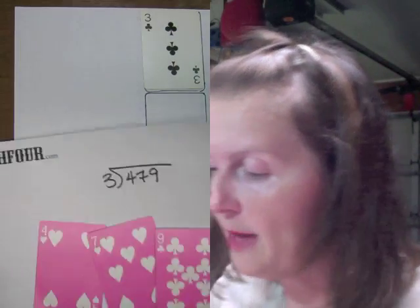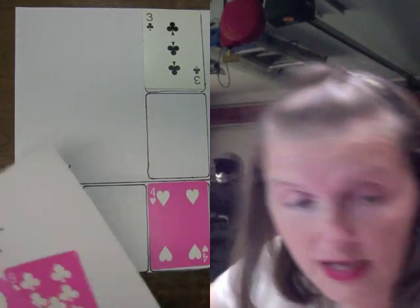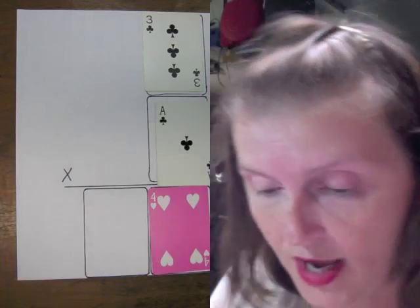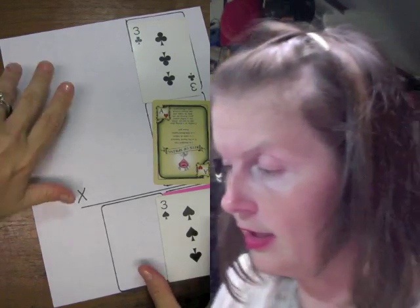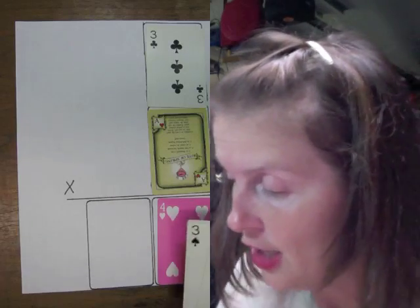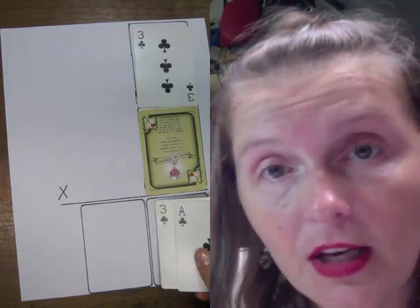The first thing I'm going to do is take the 3 and put it there. For 479, I take the 4 and put it in this spot. Now my question is: 3 times what gives me 4? Well, 3 times nothing gives me 4, but 3 times 1 gives me 3. So 3 times 1 is 3, which is as close to 4 as we're going to get. You take these and these add up to 4, so we're going to use that instead. We throw away the 4 - trash, gone.